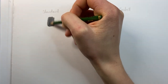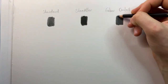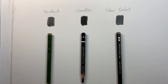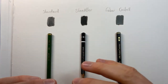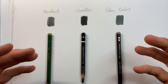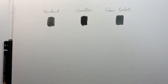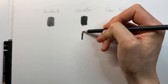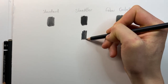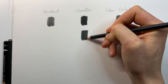Starting off with the standard graphite, then the Staedtler, then the Faber-Castell — using lots of layers and pressing really quite firmly to test the limits of each pencil. As you can see, the Staedtler is in a league of its own in terms of its dark black finish. And if you're thinking the Faber-Castell has a 14B pencil — even putting the 14B against the Staedtler and pressing pretty hard, it is still nowhere near as dark as the Staedtler.